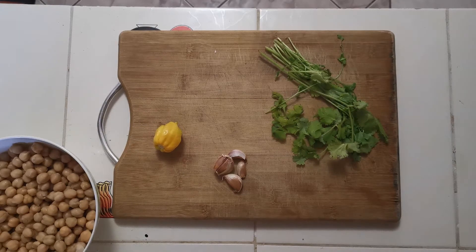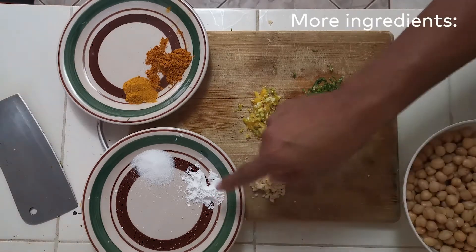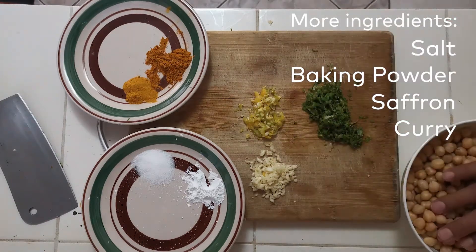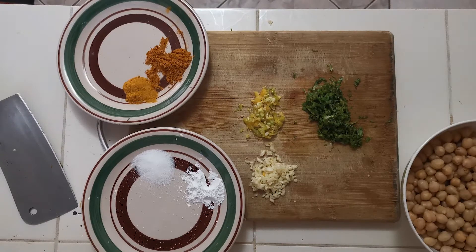So let me go and get these cut up. We have everything here: some salt, some baking powder, tamarind curry, the cut-up veggies, and the chana ready to go. The next step is to go to the pot and start the cook.